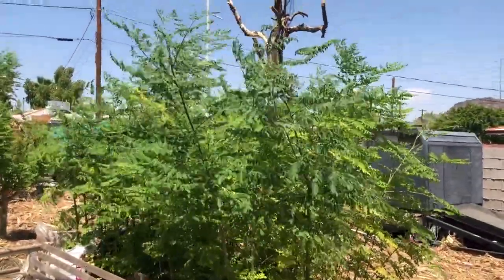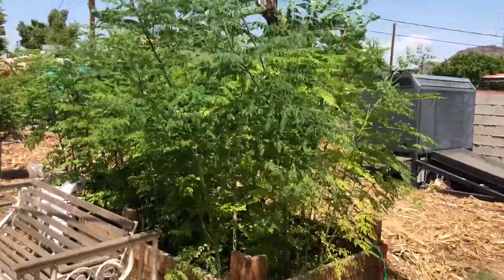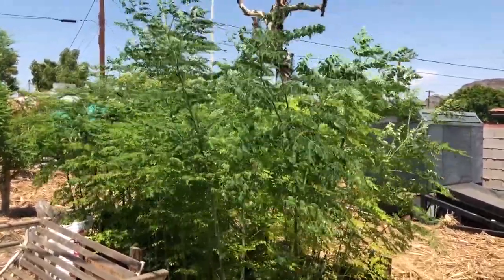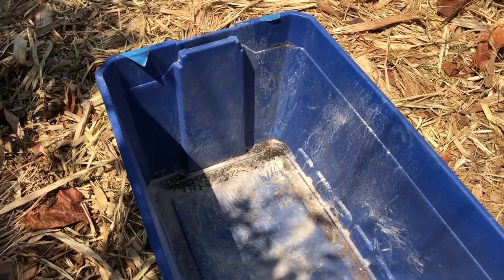What we're going to do today is trim this all the way down, strip all the leaves into a bucket, dry those leaves, and see how much powder we get out of three months from seed on about 154 seeds.